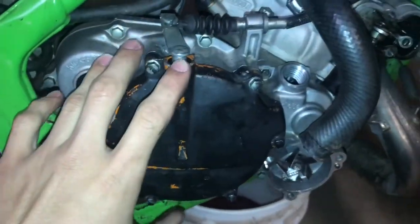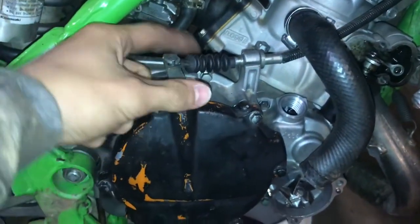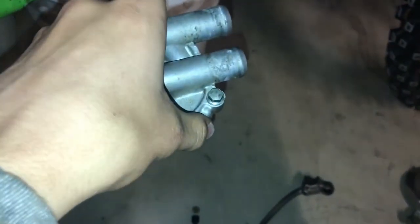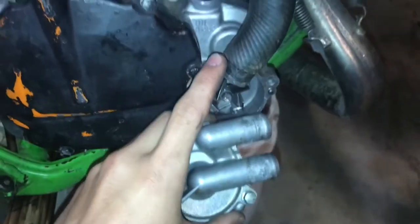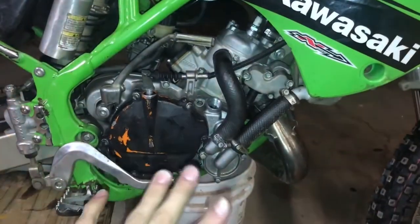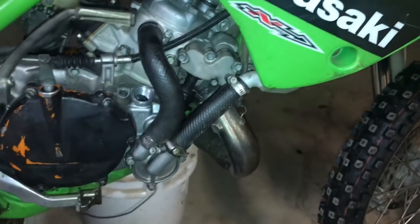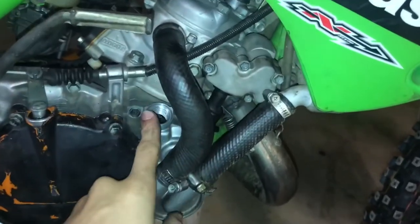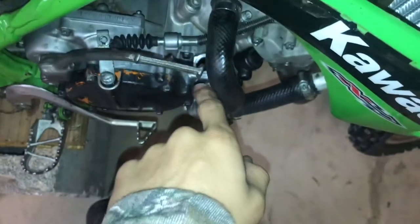I got the cover on, I got the clutch cover on, and got it all bolted in with the clutch cable back on. Now we're going to put the water pump cover back on and hook up the hoses. We got everything back together — we got our kickstarter on, rear brake, hoses all clamped down, and the power valve cover back on. Now we're going to put the fluids in — radiator fluid and the motor oil.